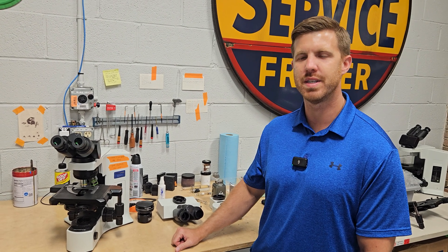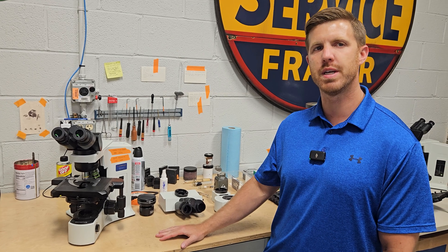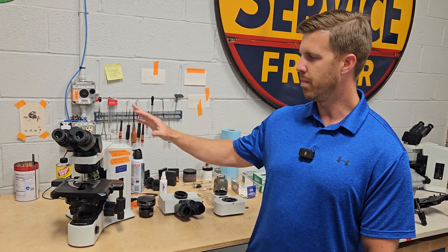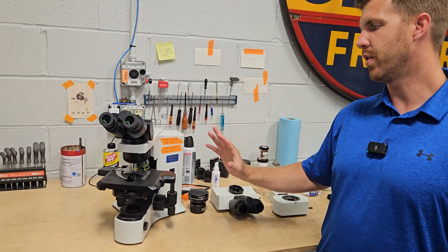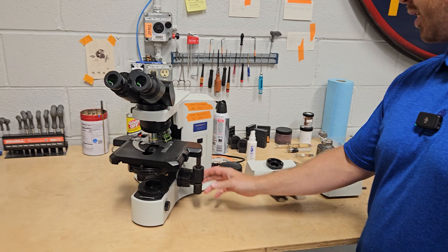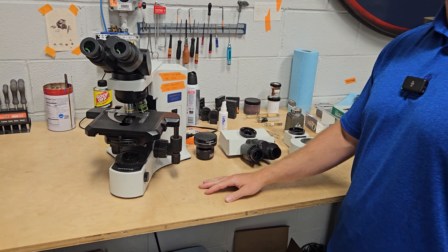Hey, this is Chad with Monday Scientific and today we're going to answer a couple of questions about adding a camera to your Olympus BX scope. Most of the configurations are going to have a tilt head like this, and this is a great scope, great configuration. But if you want to add a camera, there's a couple of ways you can do it and we get this question a lot.